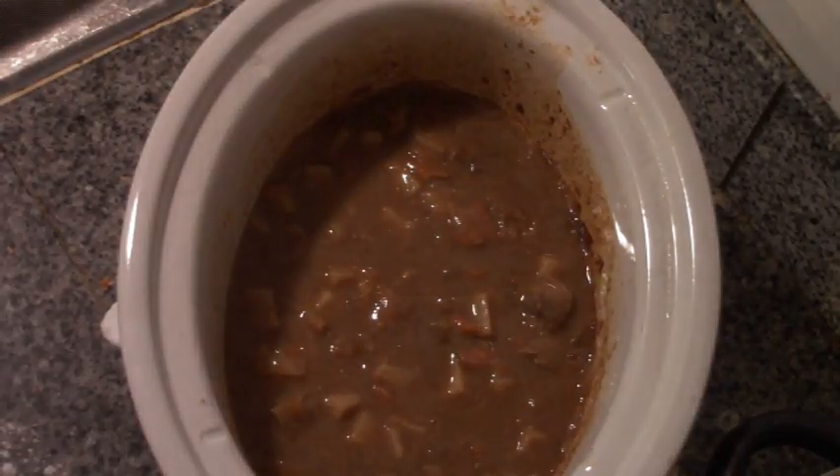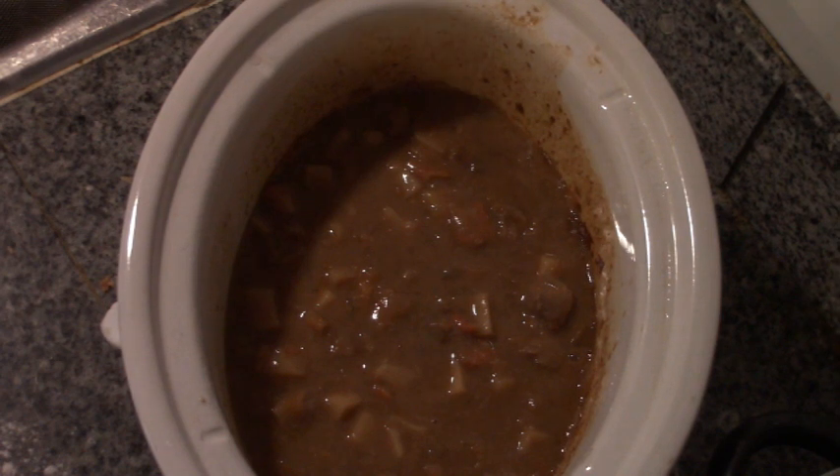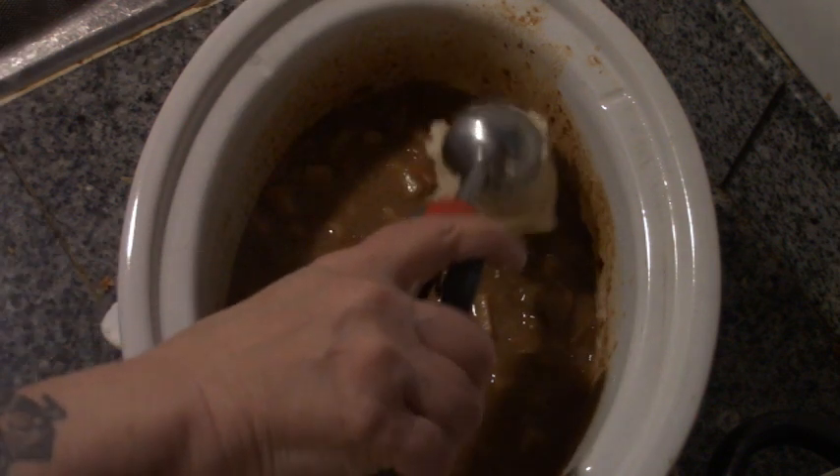Tastes like stew. Thanks, honey. Tastes like stew — doesn't get any better than that, does it? Okay, I know I promised you a leftover makeover meal, but really all I'm doing is reheating the stew and adding dumplings.